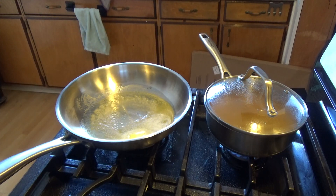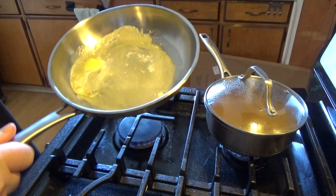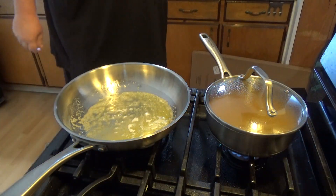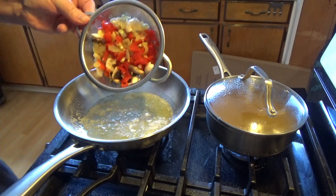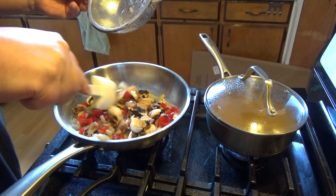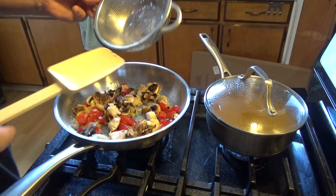I've got my vegetables cut up. Some I did take out of the freezer, so they're going to look a little funny. Even though I have them in a strainer, I'm going to toss them in right now. Some onion, garlic, shallot, red pepper, mushroom.